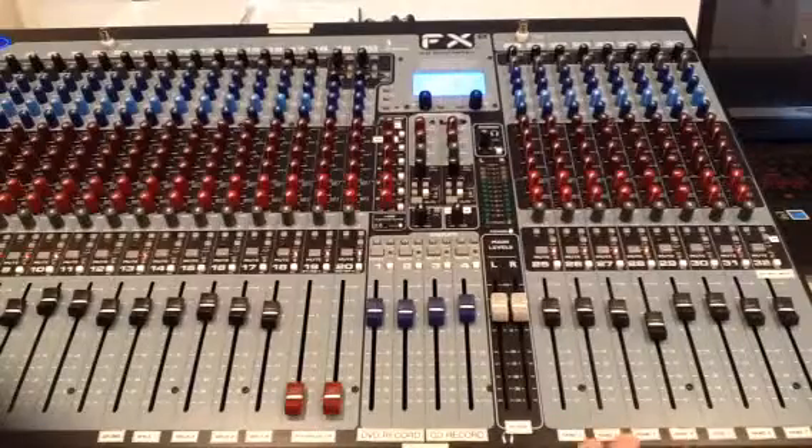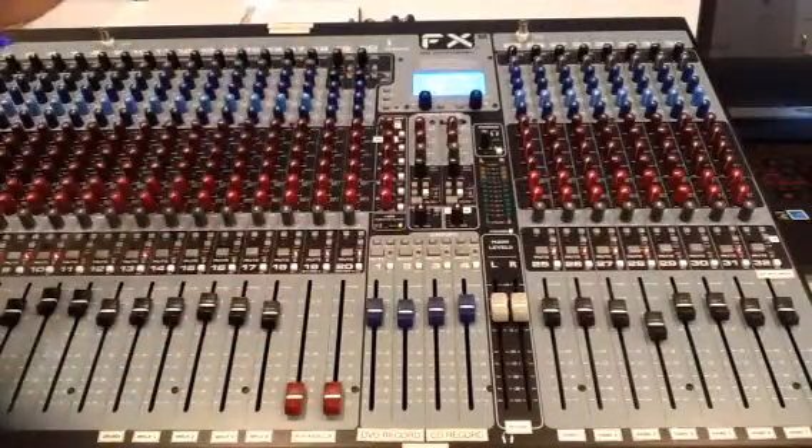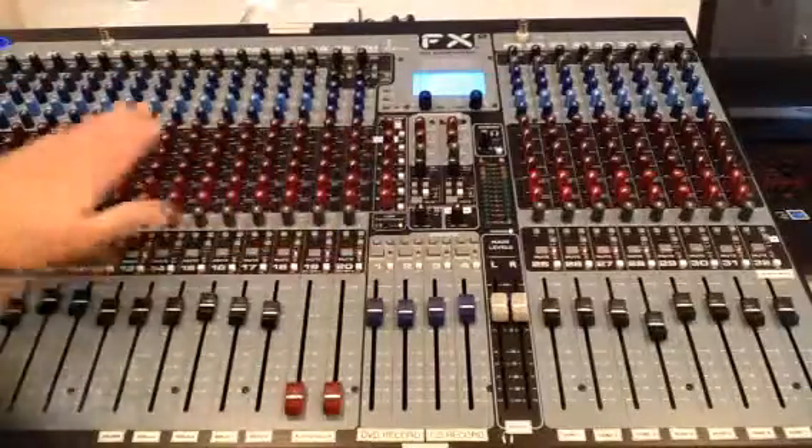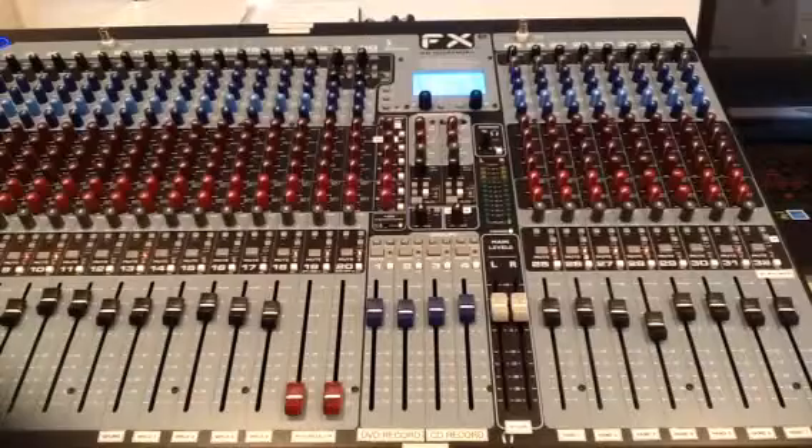Over on this section, we have the existing seven wireless microphones that the church owned. We also have a congregation mic that's tied into the very last channel, channel 32, and that feeds DVD recordings and CD recordings. My goal today is just to run through a channel and tell you what everything does — that'll make it easier to understand. As long as we know what one channel does, it doesn't matter how many channels we have left and right.